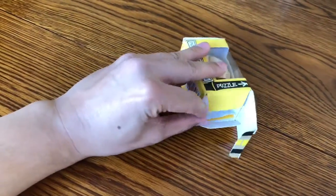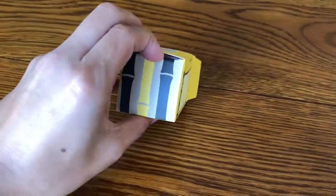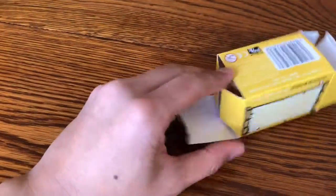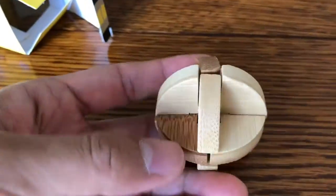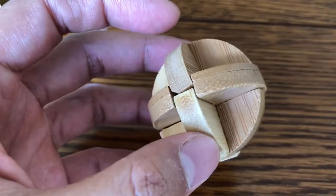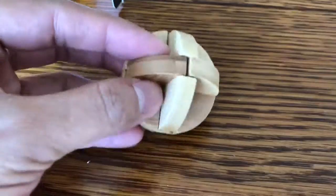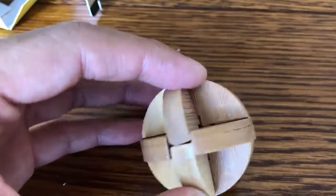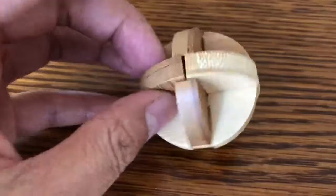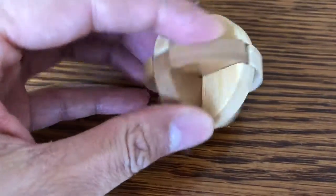Let's see how hard it is. Trying to get it out of the box — wrong way. So it looks like there's six pieces: one, two, three, four, five, six. Six pieces. The task is to pull it apart and put it back together again.